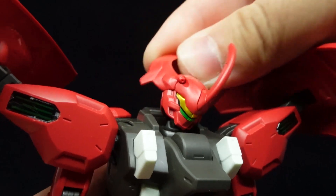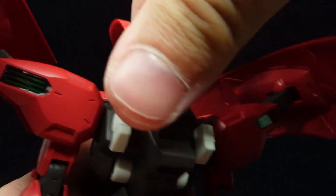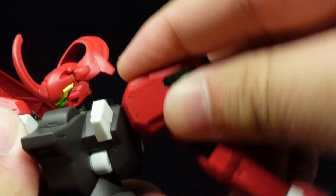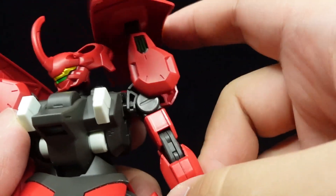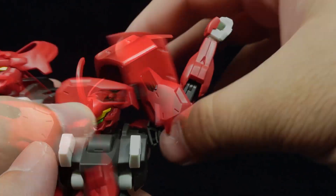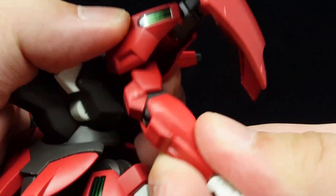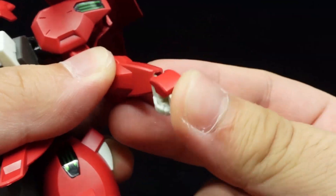Articulation starts with an unrestricted double ball-jointed head, which is easier to grip than the pancake that is the Dilanza's head. The shoulder sockets are ball-jointed for moving along all axes, while the arms are also ball-jointed. The shoulder armor can shift up independently, allowing the arms to move out very far, on top of the rotating shields that can also pivot up and down as well as forward and back. There's a bicep swivel, double-jointed elbows, and ball-jointed wrists.